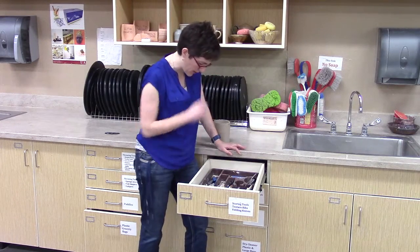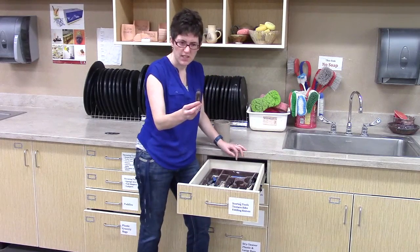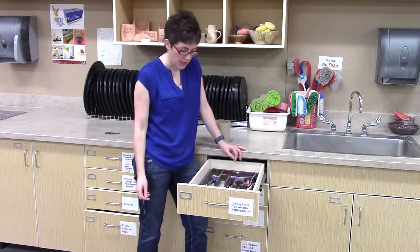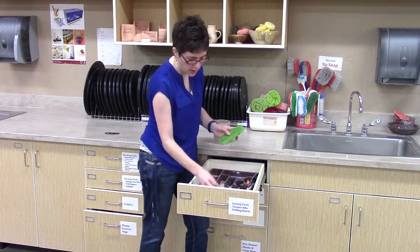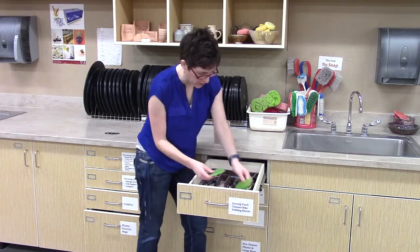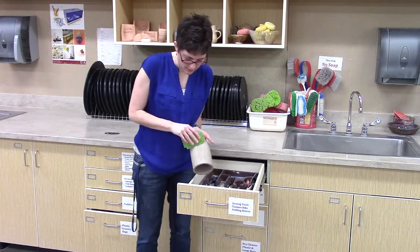Those go in the little spoon section here, and then we also have a few odds and ends sometimes depending on what gets put away. There's this DM scoring tool, and other scoring tools can get put here as well. In the back end, we have some ribs that have texture. Some of these can be used for scoring as well, but these could also be used for dragging down the side of a pot.